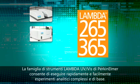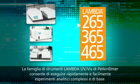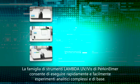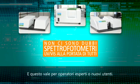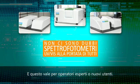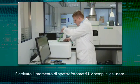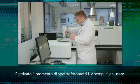PerkinElmer's Lambda UV-Vis family of instrumentation allows scientists to run complex as well as basic analytical experiments quickly and easily, whether they are UV-Vis experts or novice users. If ever there was a time for easy to use UV that brings all your operations together, it's now.